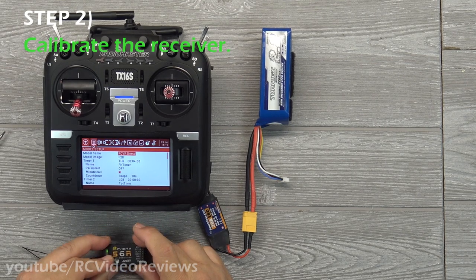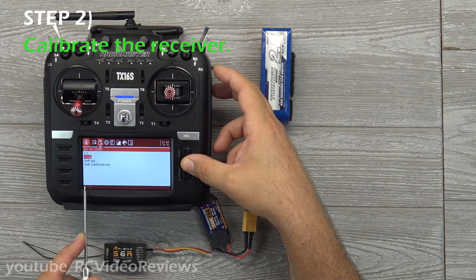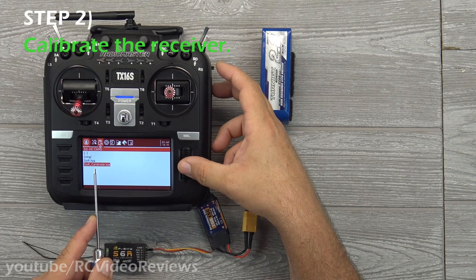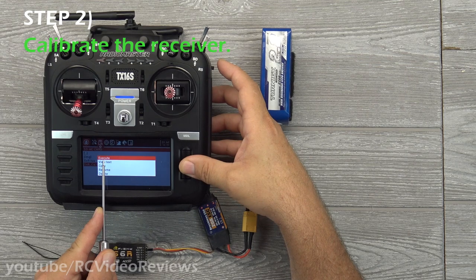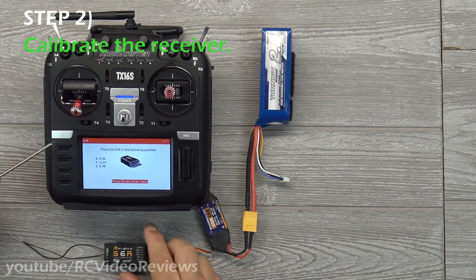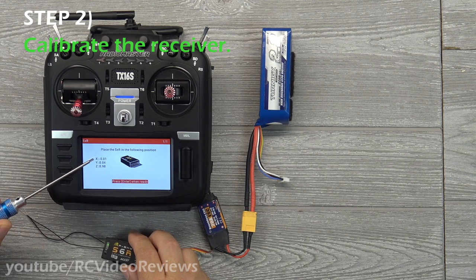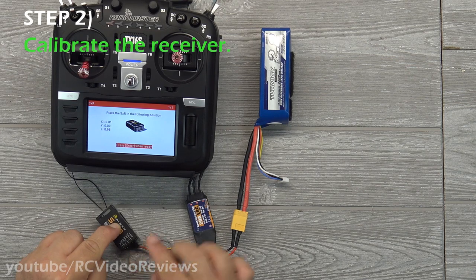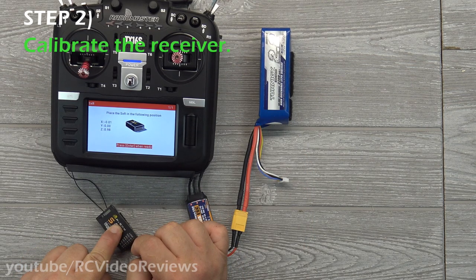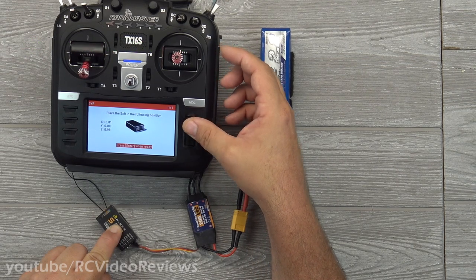The next step is to perform a calibration. Click on the SD card structure, go down to SXR, and select SXR calibrate. Long press on calibrate and execute the script. The radio will guide you through the configuration. I know the radio is talking to the receiver because I can see variation on the X, Y, and Z axes. With the receiver flat on the work surface with pins facing aft, press enter — you'll see the green light flash with yellow in there. It accepted.